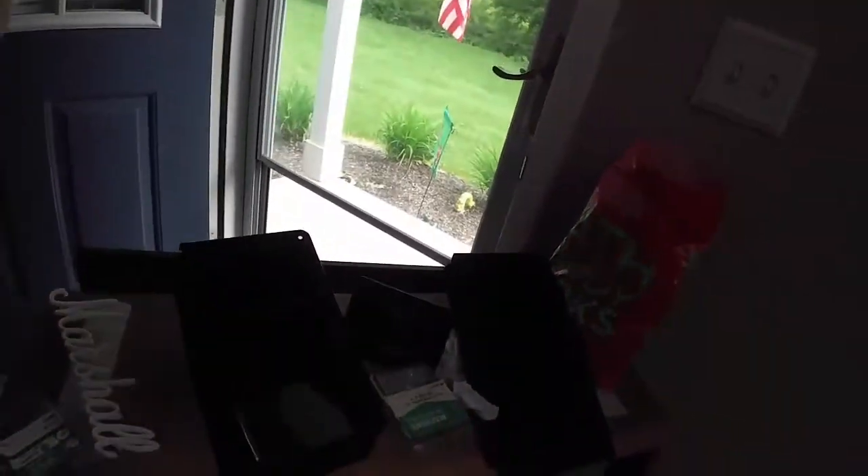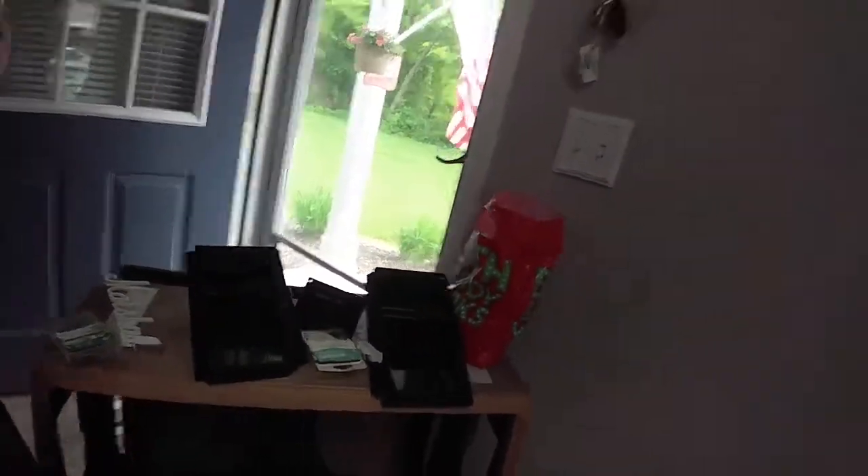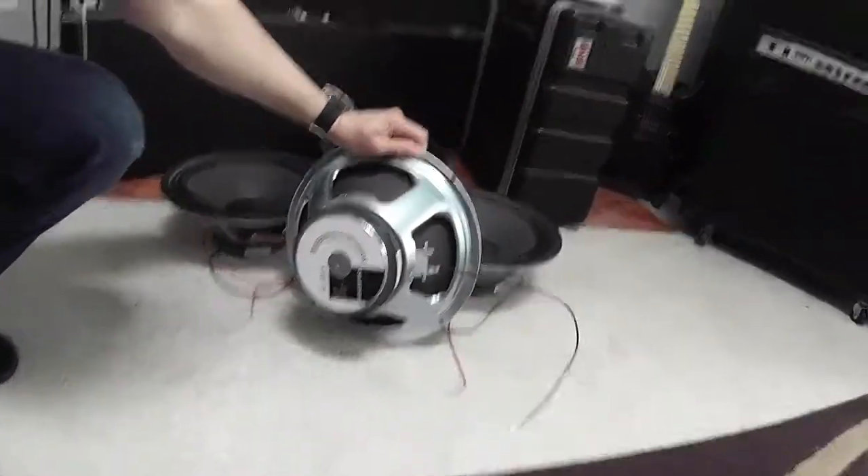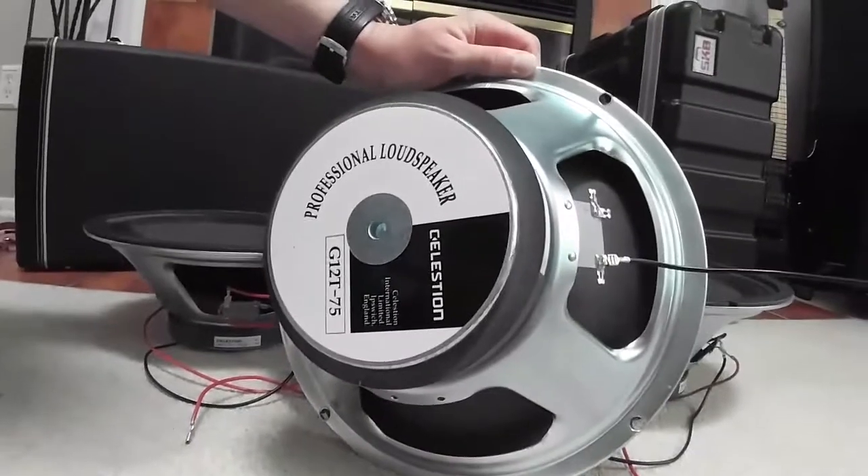Here are the handles, which I'm going to have to get new ones, because the corners are kind of beat. But the good part is, for $100, not only was the cabinet included, but here are all four perfectly mint-conditioned Celestion G12 75s.